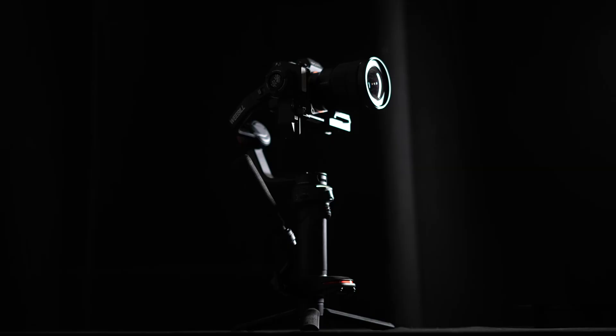The brand new Weeble 3 gimbal from Zhiyun just came out — literally it dropped right when this video released. I got early access to one of these new camera stabilizers and I put it to the test across three different weddings to see if it's the best gimbal for wedding filmmakers. So let's take a look.